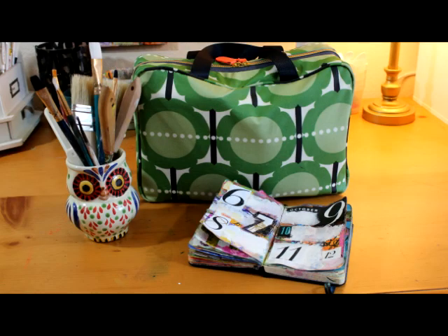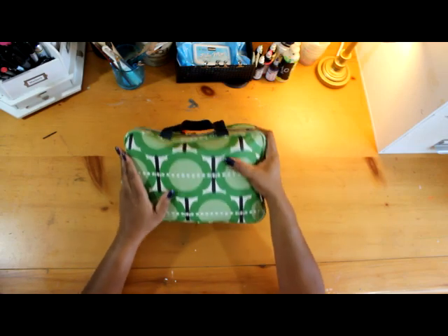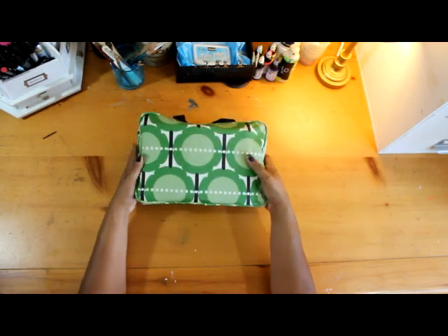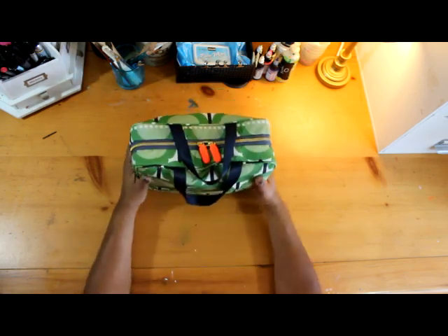Hi and welcome to my channel. Today we'll be talking about traveling with your art supplies — all the kinds of things that you might want to pack. I'm going to share with you what I put in my travel bag to do art on the go, and hopefully that will give you some inspiration.